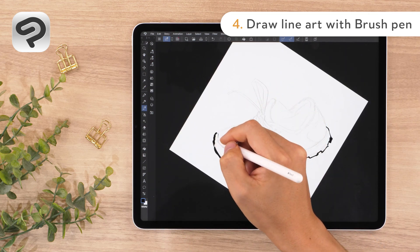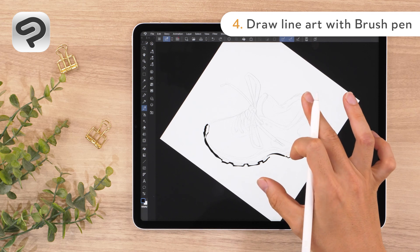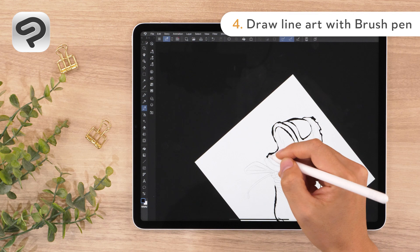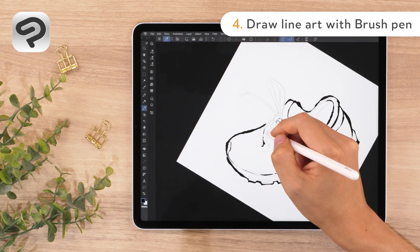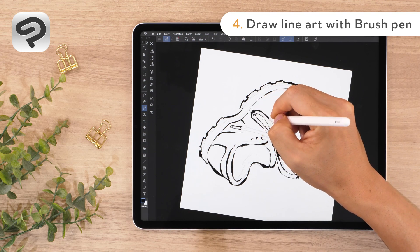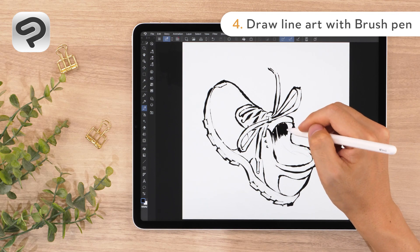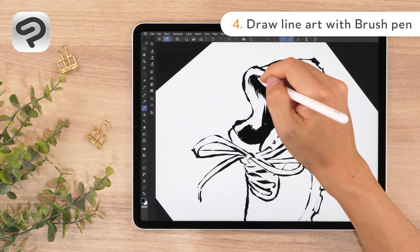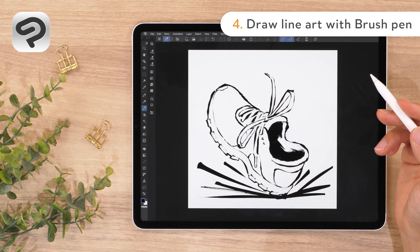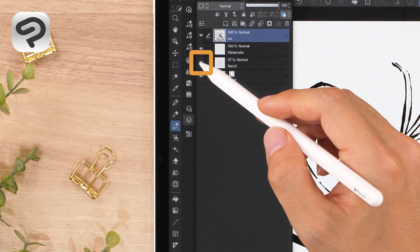The line thickness and tapering can create a three-dimensional effect. When you want to redraw a line, use undo. Tap with two fingers on the canvas to undo the last line drawn. Use the brush pen to draw overlapping shoelaces and the shadows. The line art is now complete. When you've finished the line art, go to the layer palette and remove the pencil layer. Tap the eye icon to the left of the layer name to hide it.